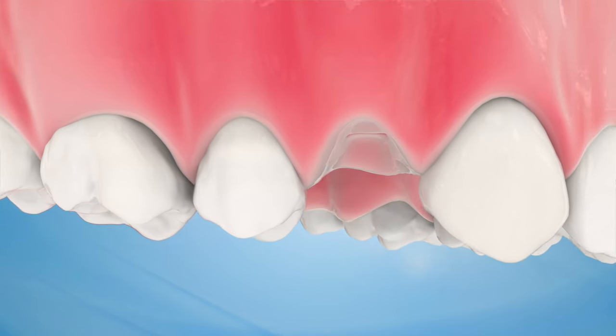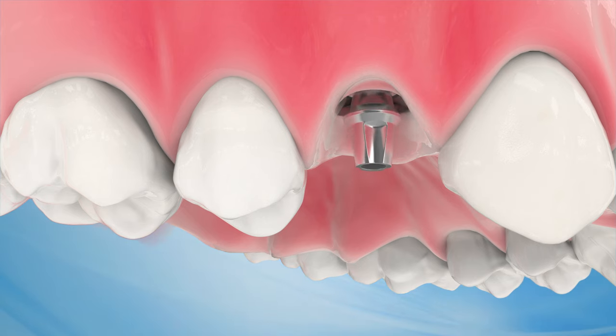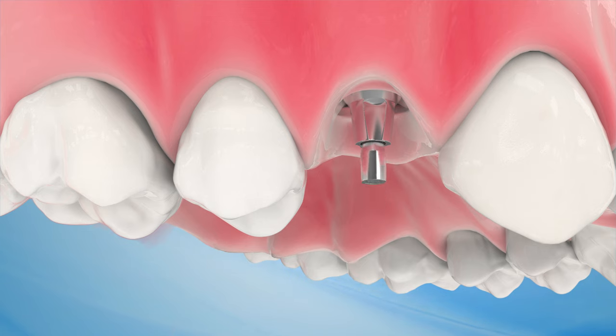An abutment is used to connect the crown to the implant. An abutment is a connector that is placed on or built into the top of the dental implant, linking the implant to the replacement tooth.